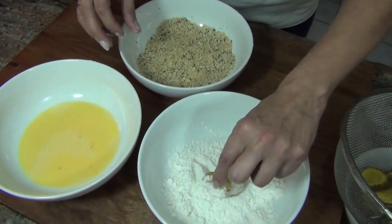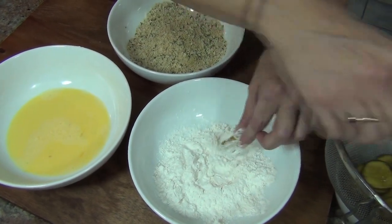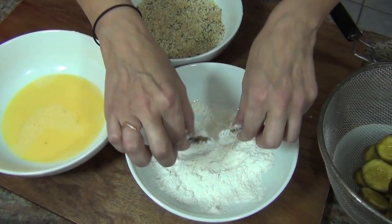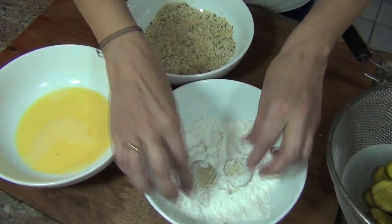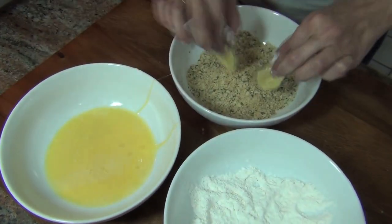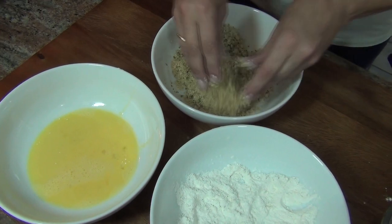You take your pickles from the jar and you let your pickle drain. You drain them to get all the excess juice out of them — you're an excellent pickle drainer! Then I dredge them in a little flour, then you're gonna put them into the egg, and then from there into the breadcrumb. Once they're nicely coated, you're gonna put them on parchment paper.